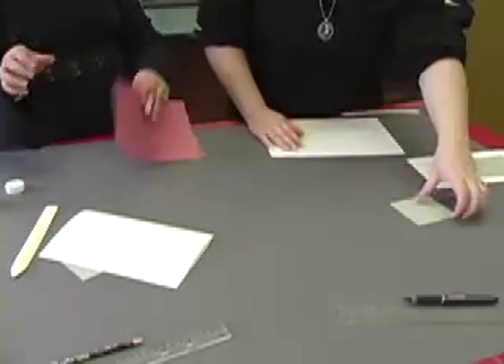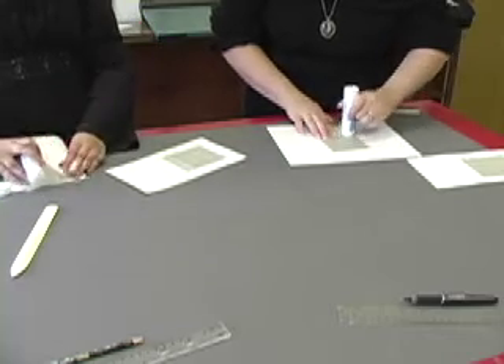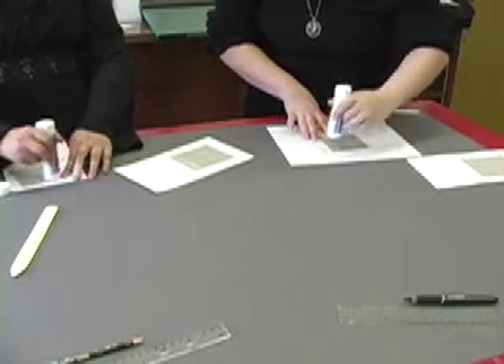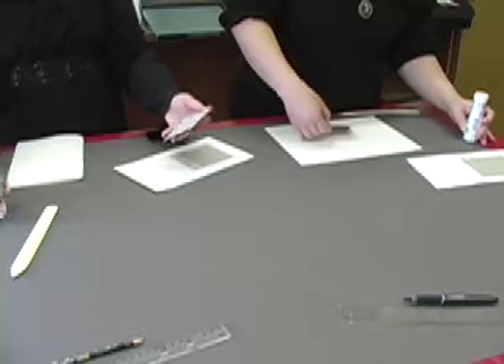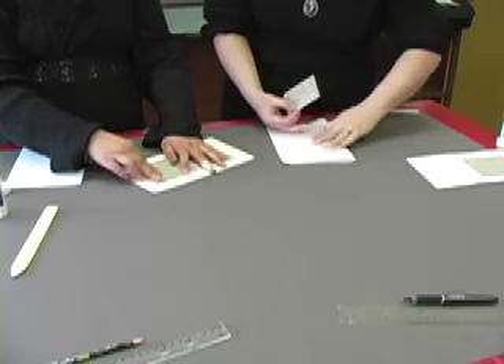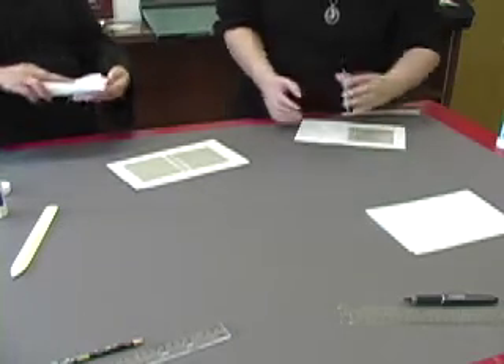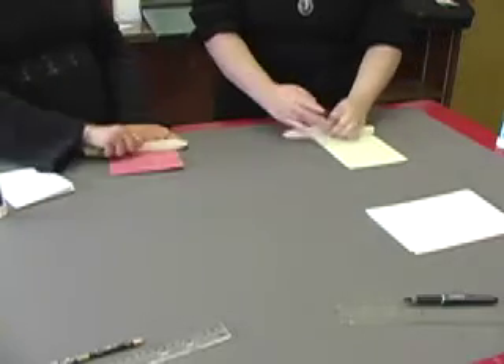Take your bone folder and go over it. Now, once that's done, you take your last piece and go over it. Remember, fold your scrap paper over, place your cover, turn it over, and use your paper.